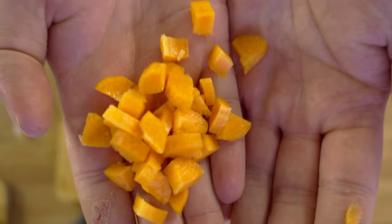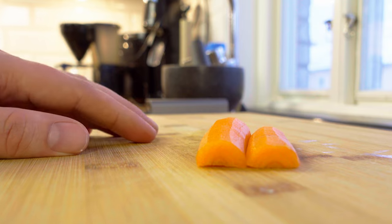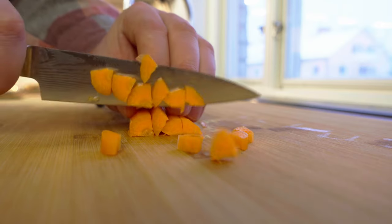For the carrot, I personally prefer quarters, but round or half moon shaped ones work perfectly fine. Slice them down the middle and then you slice them down the middle again. Then you cut the carrots into smaller pieces.